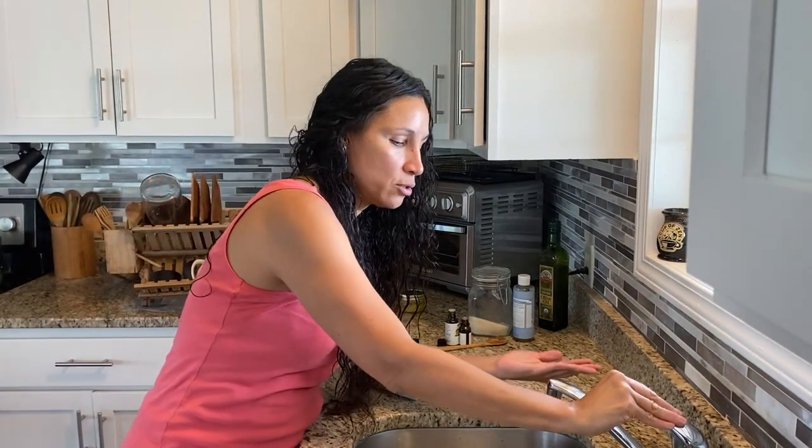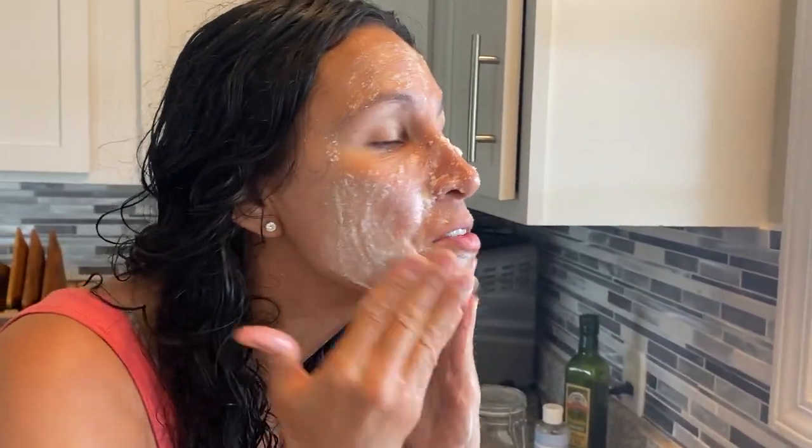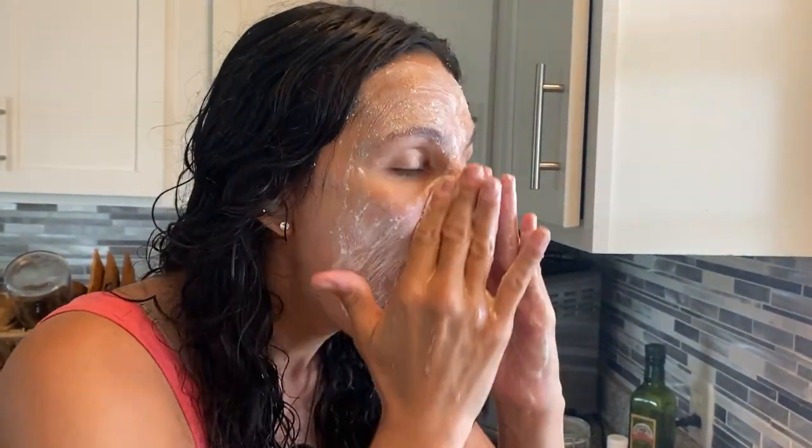Don't mind my wet hair — just got out of the shower. You're going to wet your hands first and then scrub your face with it. You see how it kind of lathers up — very lightly. The sugar acts as a really good exfoliator. The olive oil is really good for actually getting rid of dirt, makeup, and other stuff, and for hydrating and moisturizing your skin.